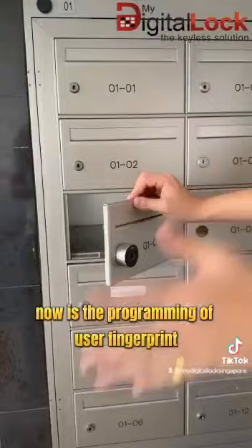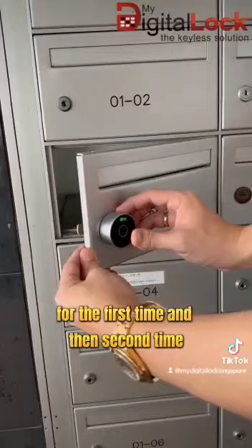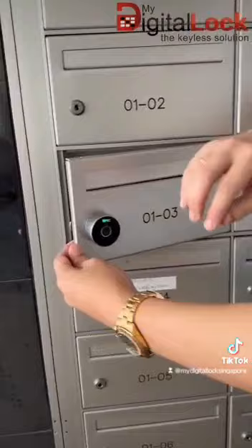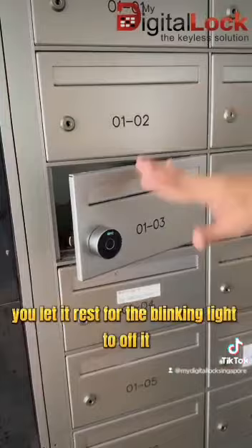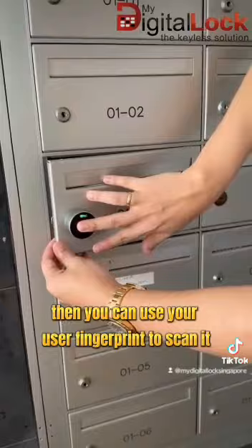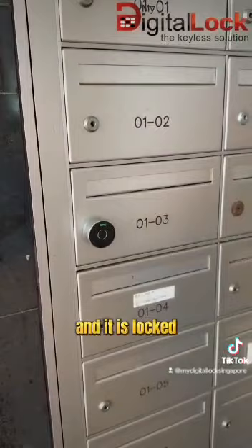Now for programming the user fingerprint, use the master fingerprint to press and hold for the first time, then a second time, until you hear the beep-beep sound again. Then you can add the user fingerprint — I'll try my middle finger. After you scan your user fingerprint, let it rest for the blinking light to turn off. Then you can use your user fingerprint to scan it to unlock it. And then it is locked.